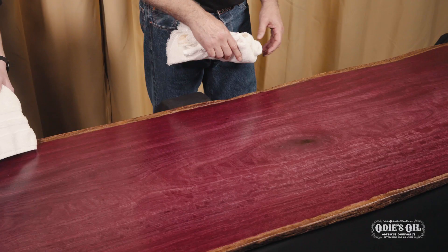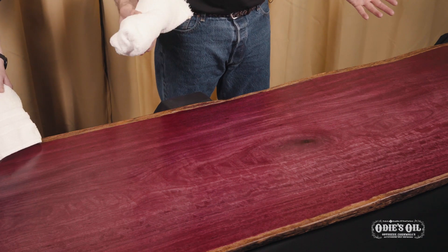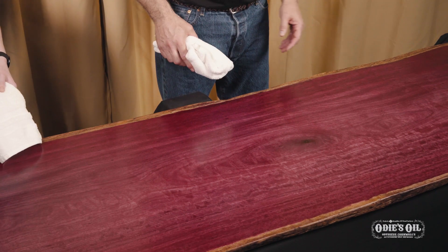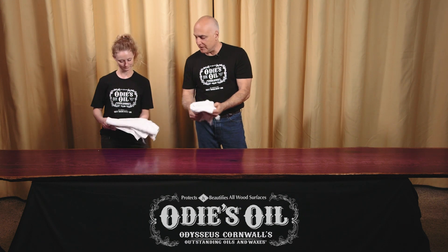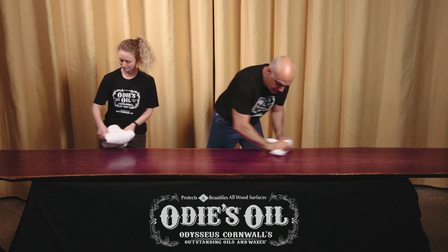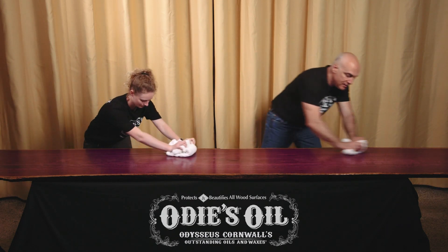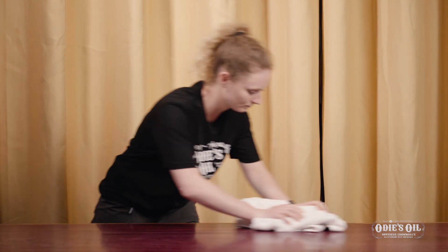This piece was finished with one coat of Odie's oil and then a light coat of Odie's wood butter, and we let it set up for a while. Now we're going to buff it off using a cotton terry towel, just like we do with all the Odie's products. Fold the towel up and scrub it off in the direction of the grain — that's the initial buffing off — to get all that excess butter right off the surface.